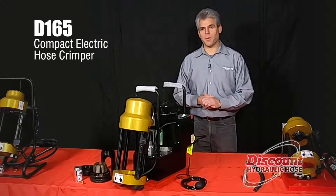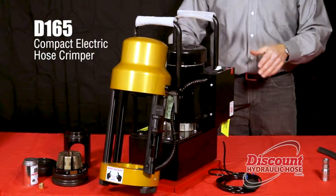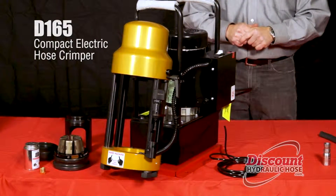This is our D-165 crimping machine. Today we're going to demonstrate how to operate the machine, show you all the parts that come with it, and actually teach you how to crimp a hose.